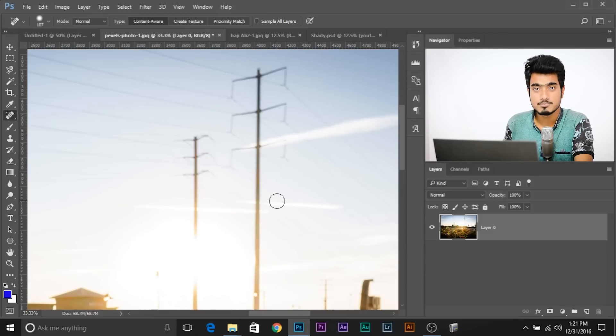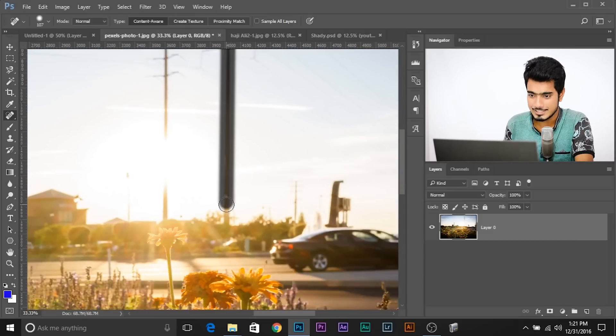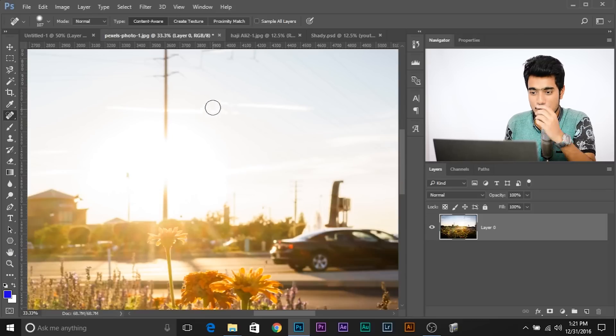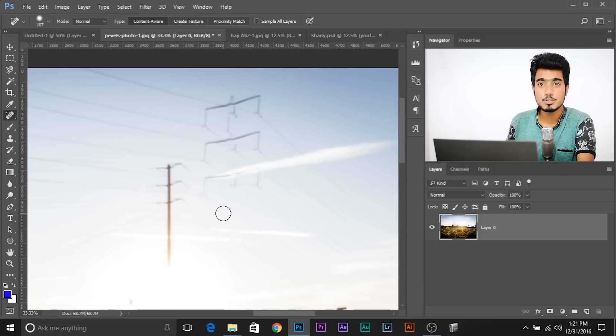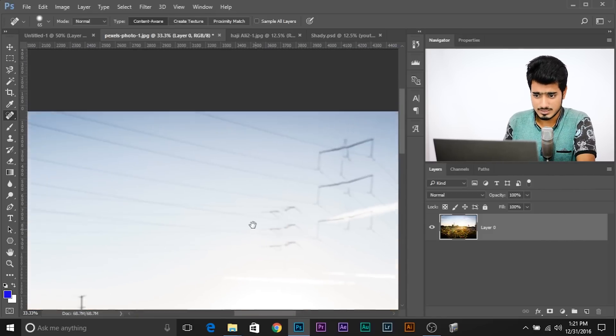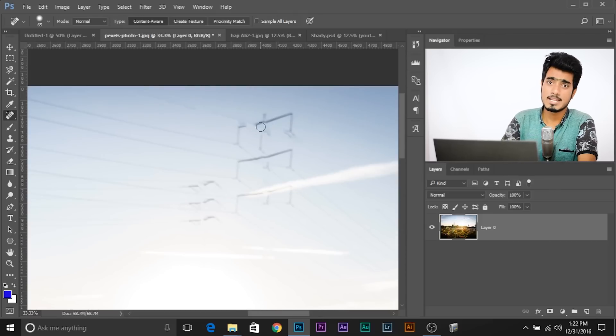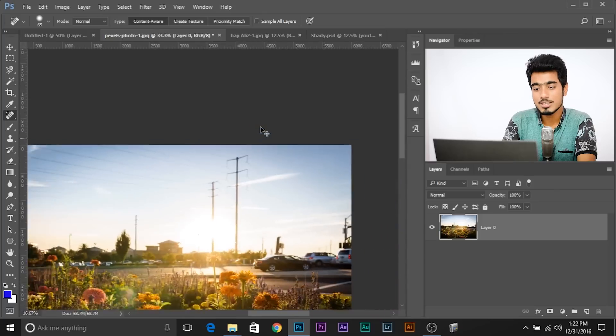Let me tell you something. If you do it that way, it's going to be a lot of trouble for you. All you need to do: click once, press and hold Shift, and click again. Everything gone in one swipe — look how beautiful it is now. You can do the same with this: click once, press and hold Shift, click again. Gone. Amazing. The same theory you can apply to the cables — just keep clicking and they will go away one by one.